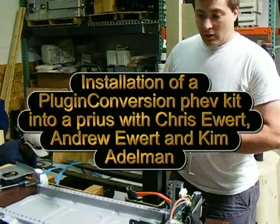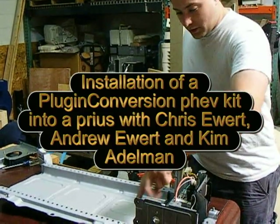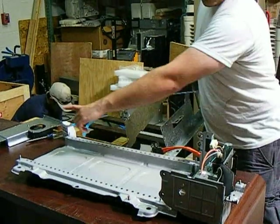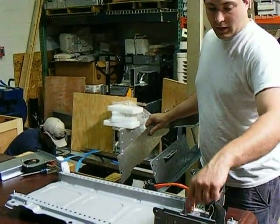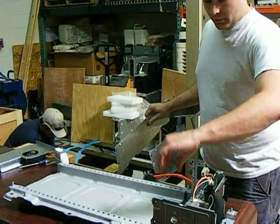This is the OEM battery box that we've already taken apart. We've taken the batteries out of here. You have to disconnect this bolt and flip it over and screw all of these. Disconnect the negative and the positive terminals, plus take out the OEM BMS.